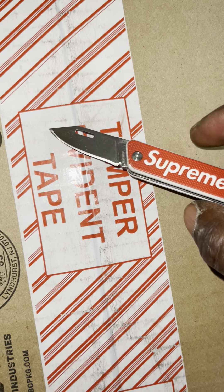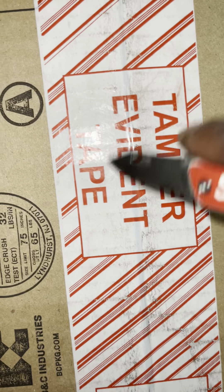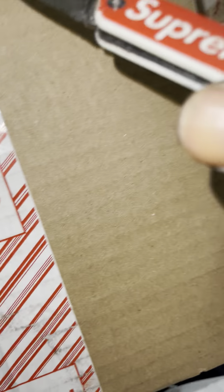Happy Saturday everybody, hope everybody's doing good. No breaks, but now with Supreme, no breaks — you already know, and we got another unboxing right here. Let's see what's up on this Saturday morning, not even 12 o'clock yet.